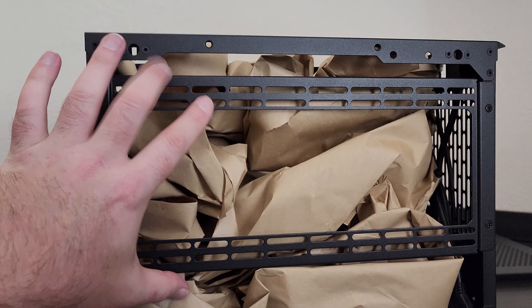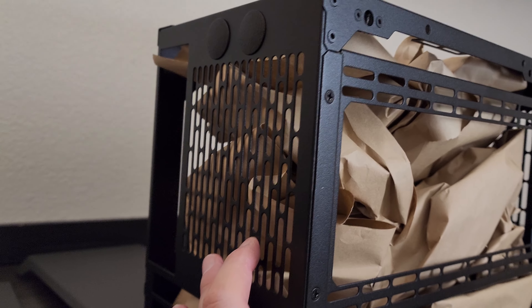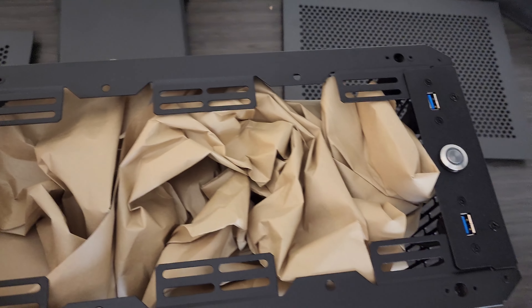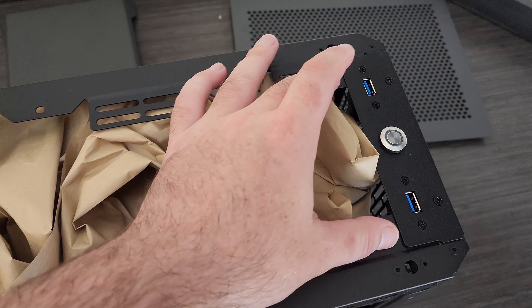Right here it's jam-packed full of paper — I'm assuming somewhere in there are screws and stuff. There's a side radiator mount right here and a rear 120. I did not get the handle kit, and it looks like you could fit a radiator up top here.